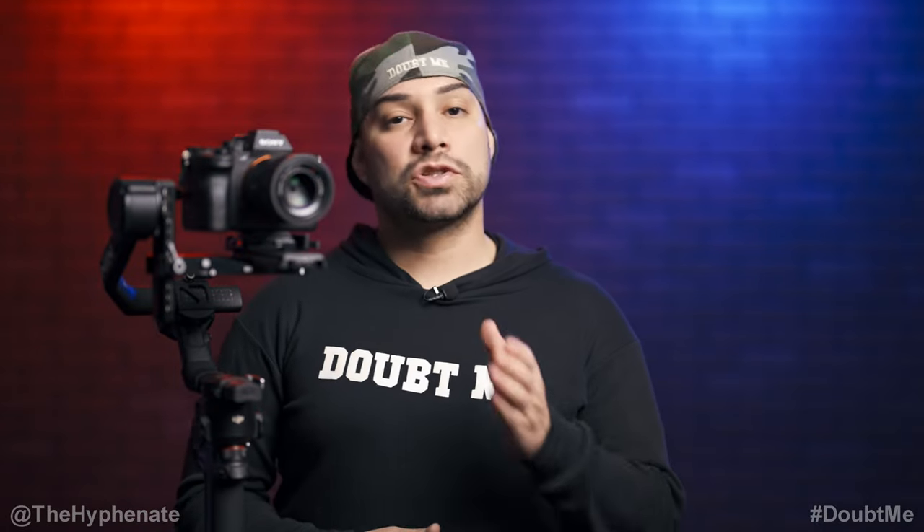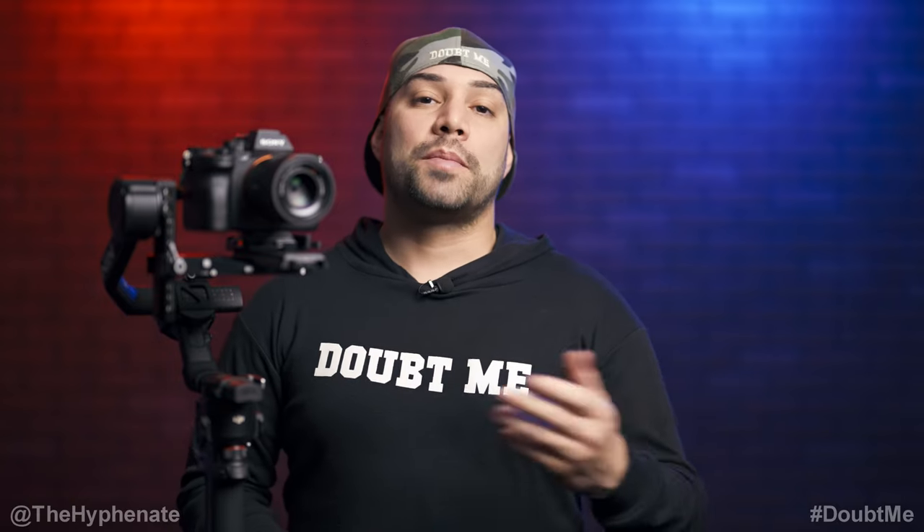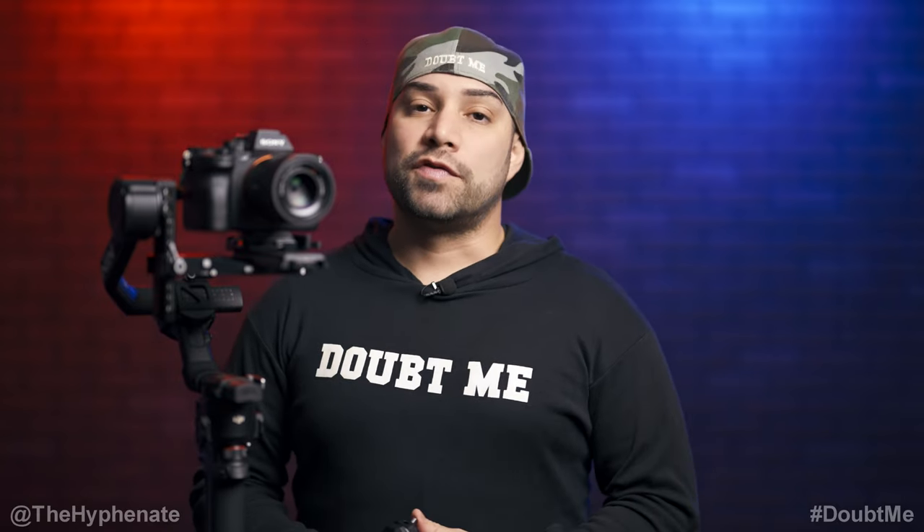So there you have it — that's how simple it is to control start and stop recording via Bluetooth with the RS gimbals and your Sony camera. Please make sure to drop a like, leave a comment below if you have any questions, and subscribe. I have a lot more videos coming soon — catch you in the next one. Peace.